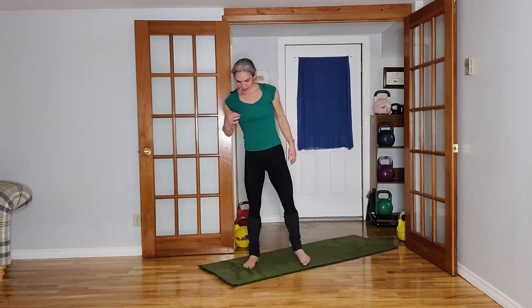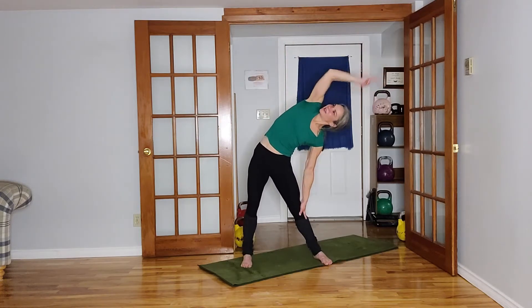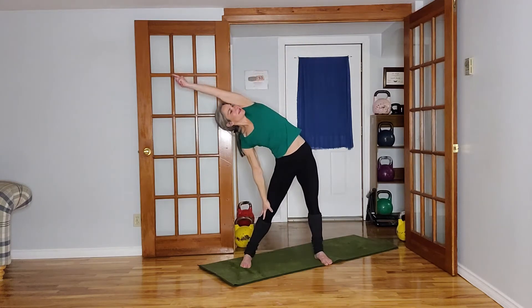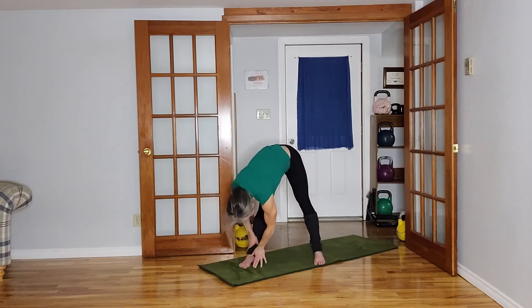We're going to move into our side bends, so reaching up, bending to one side, reaching that arm away, turning that arm up towards the ceiling. And then coming up — other side. Yoi, I'm tight! What did we do yesterday, guys? Oh my goodness. All right, bringing it down.